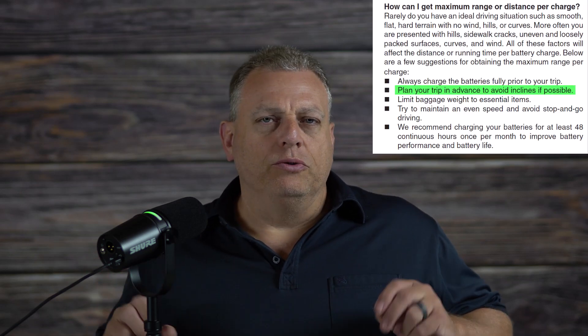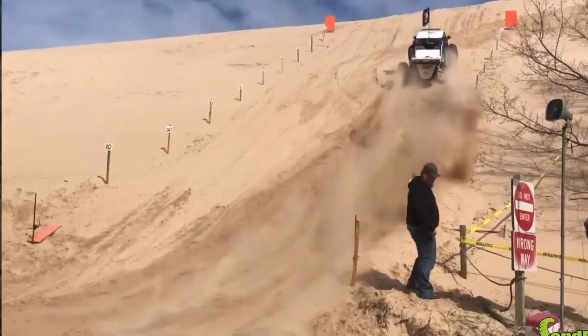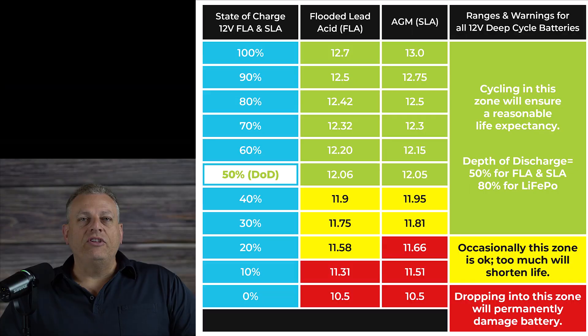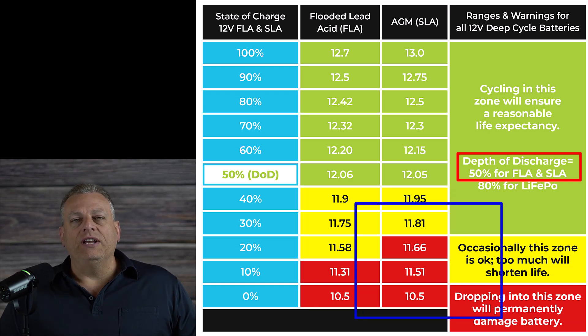Jessica loves to get out and drive into town. A typical trip into town and back is about eight kilometers or five miles. Even with a brand new set of the recommended AGM-style batteries, a trip like that will use up 50% of her battery capacity. Part of the problem is that we live on a hill at the edge of town. The owner's manual suggests we plan our trip in advance to avoid inclines, but there's no way for her to avoid the 30 meter or about 100 foot change in elevation between our house and downtown.